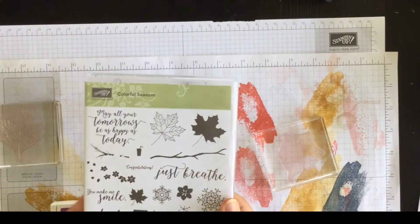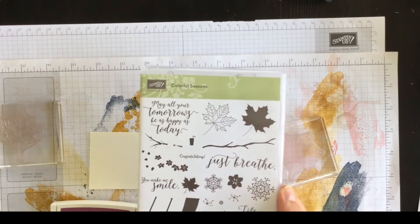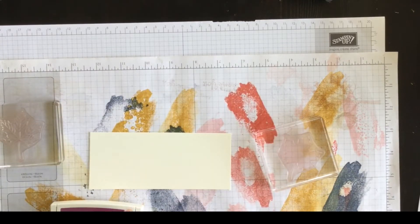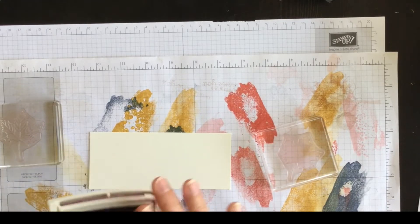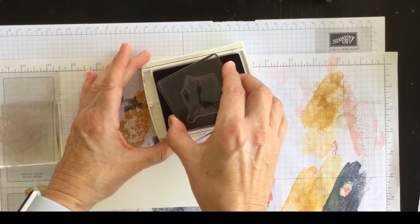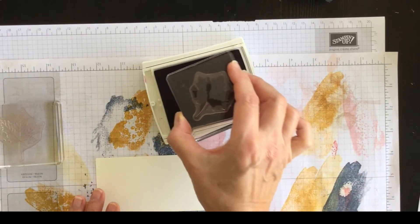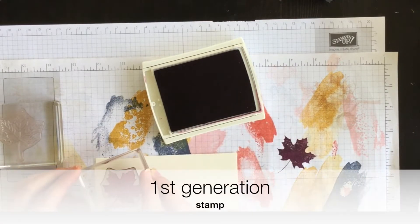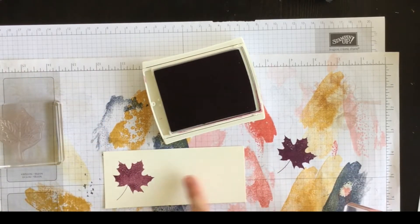Both of the stamps I'm going to use for this Very Vanilla layer are found in the Colorful Season stamp set, which coordinates with the Seasonal Layers dies. I'm using the scrap paper because I'm going to do generational stamping — a way to take off some of the color or darkness of a stamp. So I've inked it up with Rich Razzleberry, I'm going to stamp off, and then stamp onto my Very Vanilla so that it's much lighter.